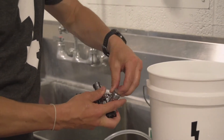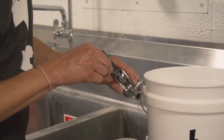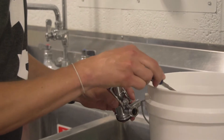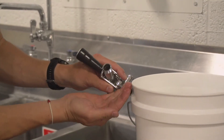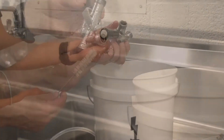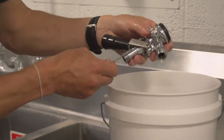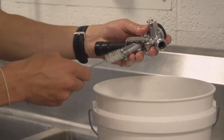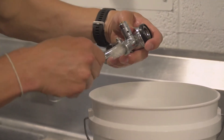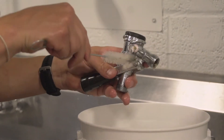That includes the back blow preventer as well as the check ball. We will then use our brush to clean out the entire coupler and all the spots that are hard to get.